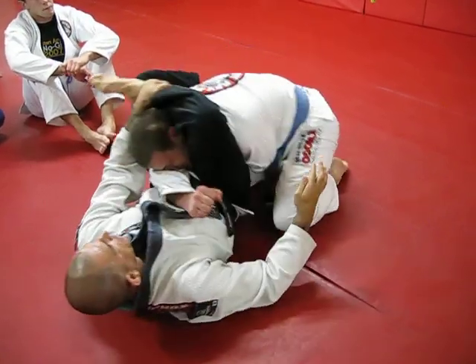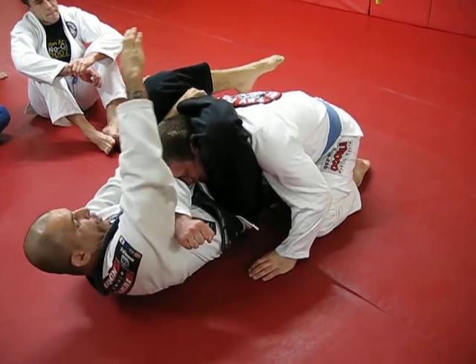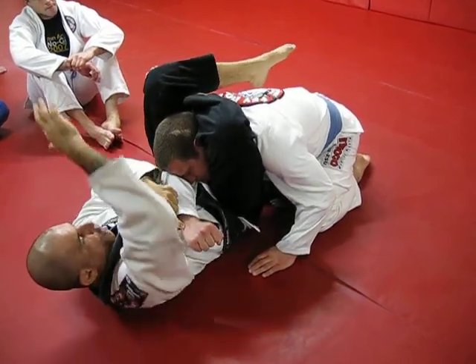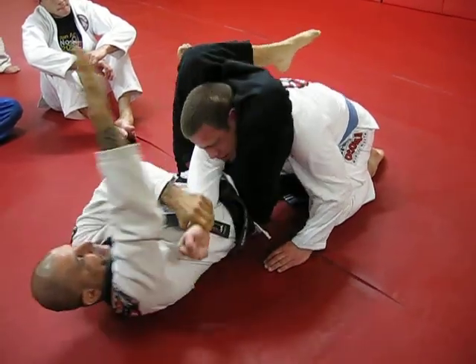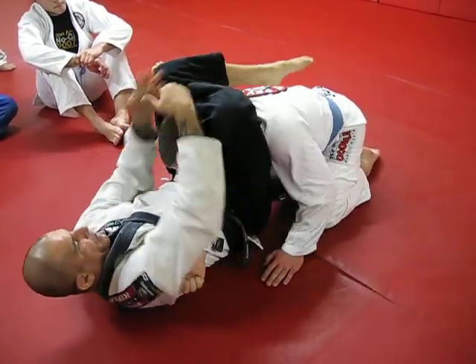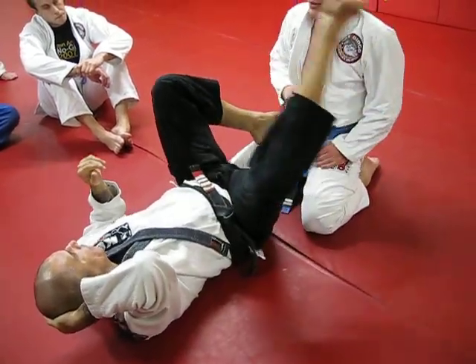His leg comes to the hip. Boom. I try to reach over his wrist — because I have some arm attack here too. One. Two. Let's try it again.